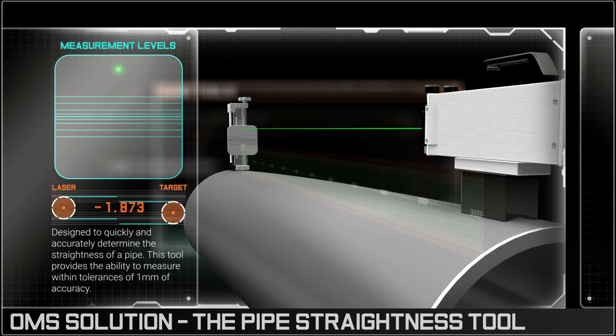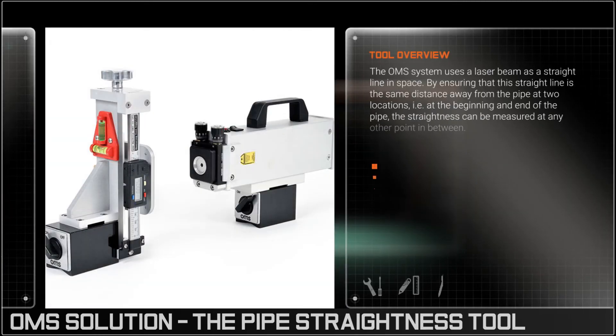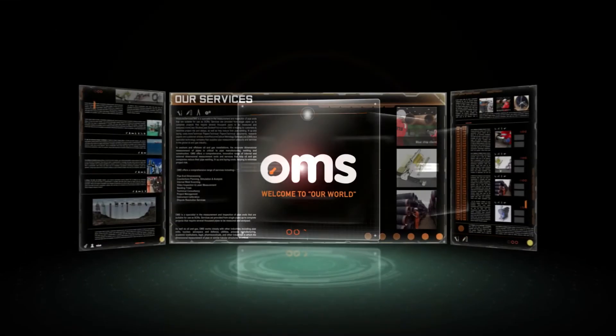By determining a pipe's straightness, its suitability for a specific role can be quickly assessed and any potential risk mitigated. OMS — precision solutions for performance demanding environments.